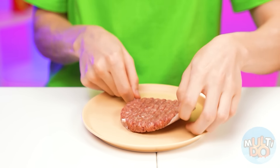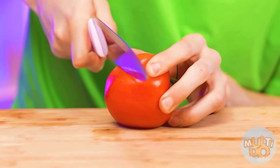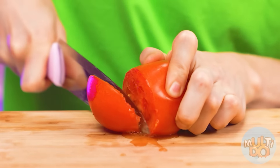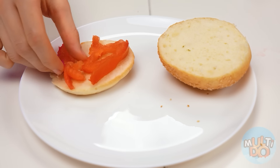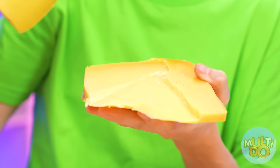A burger? Great! We take a patty! That's it, we'll do it quickly. And of course, some tomatoes. Let's first cut it. The knife is weird. It didn't work out very nice. Let's put tomatoes on a bun. And add some cheese! I'll do it without a knife. That's how clever I am!